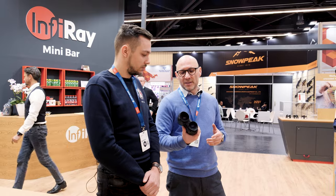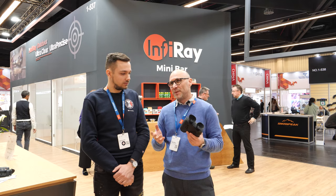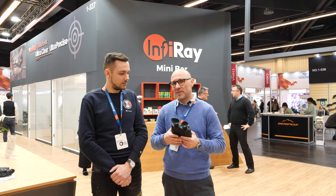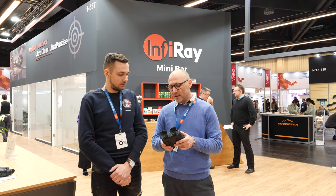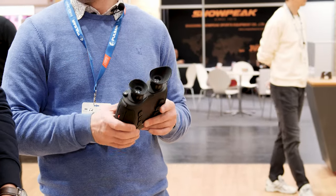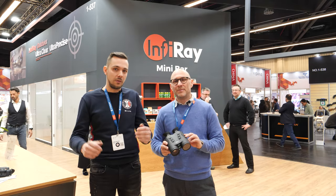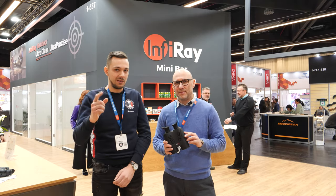This product will be faced with really hard competition because there are so many thermal optics manufacturers and so many models — the competition is really tough. Infra-Ray is one of the forerunners though, so I'm sure they will be up to the game. Thank you for watching the TOM-X from Infra-Ray, we'll see you in the next video.